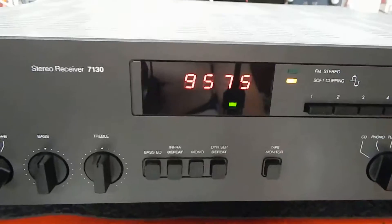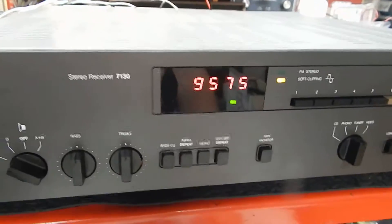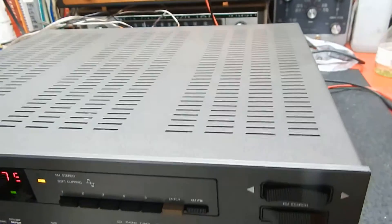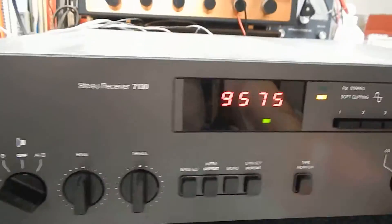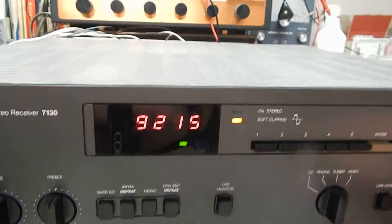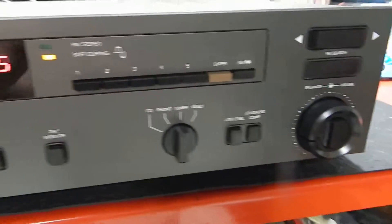Very nice unit. The actual face plate — I couldn't find any marks on it at all, so I'm going to give that a 10. The outer case, I'm going to give that a 10 too. I couldn't find any marks. Very nice condition, front and back. It has all four of the feet underneath. Very nice unit, nice sounding, as NAD always does. Thanks for watching my video.